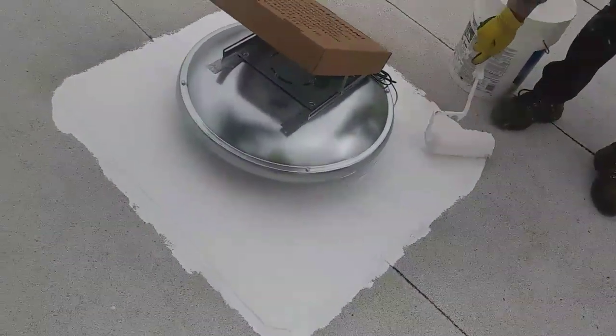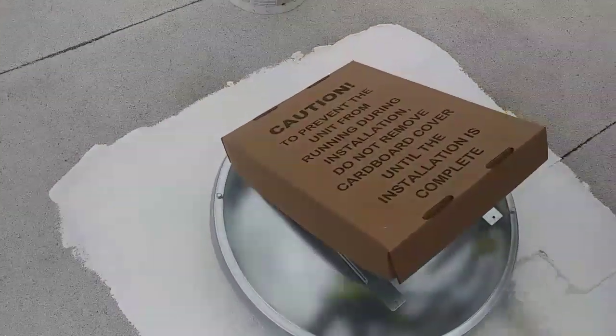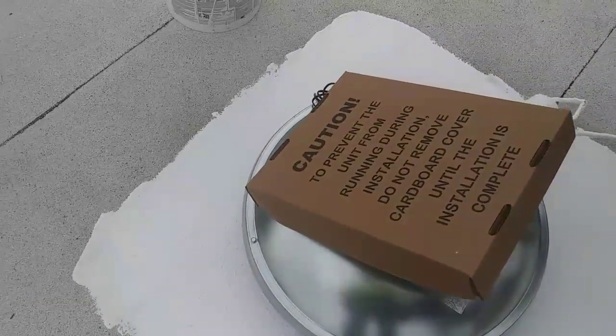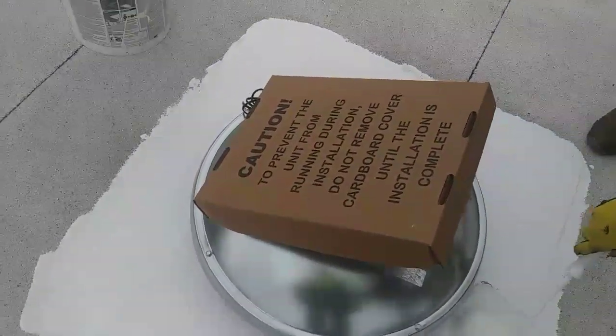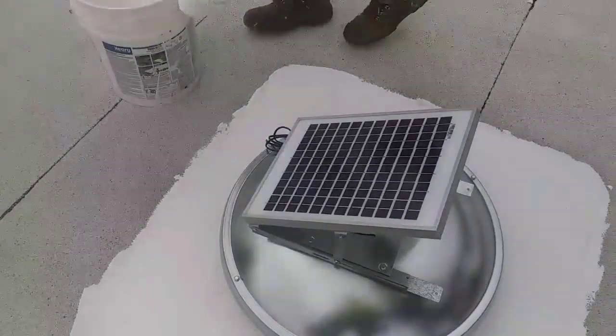And that's how we finish it — not perfectly round but it's okay. Make sure you round your corners. Here it says 'prevent the unit from running during installation, do not remove cardboard cover until installation is complete,' so we're done and we're going to remove it.